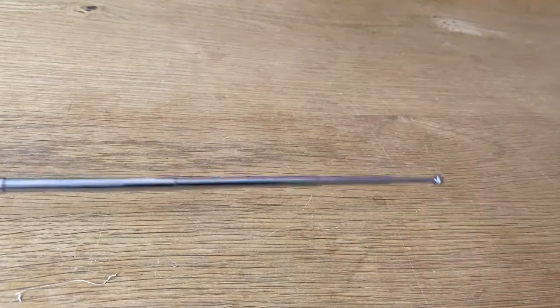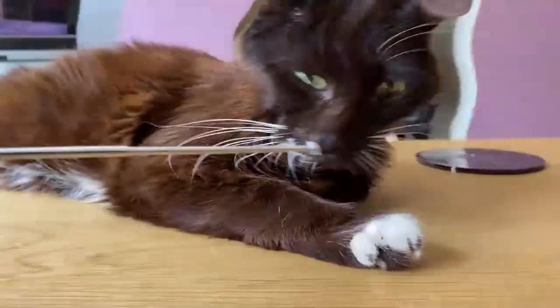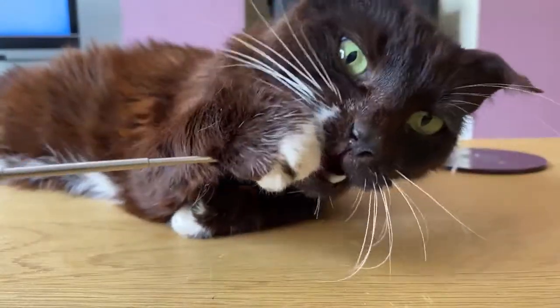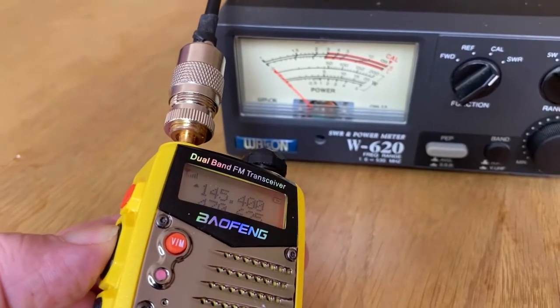We'll make sure it's equal at both ends and then try again. At this point we should warn you — if you have a shack cat in the area, he may want to help out with the antenna length. After safely removing the cat, let's try again.